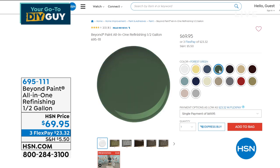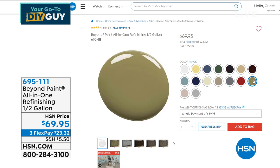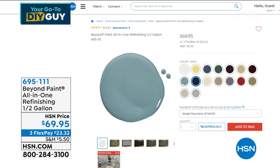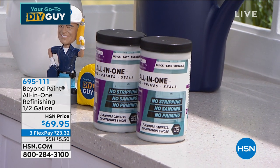It's one step — anything you need to cover. We have it available in the half gallon, the pint, or a full gallon. It's all available. Item number 695-111 is coming up a little bit later.